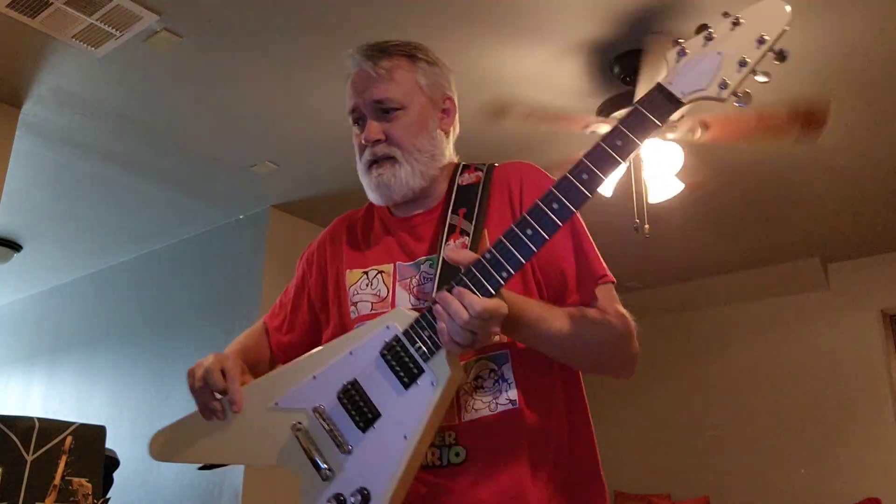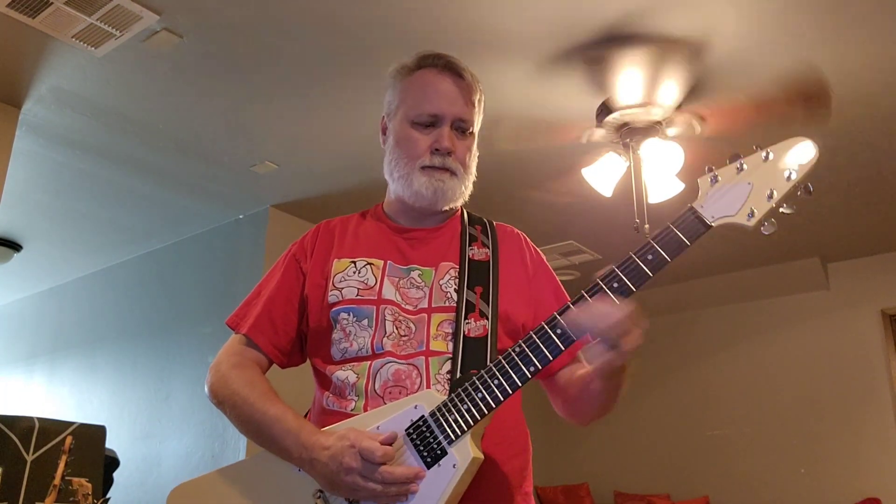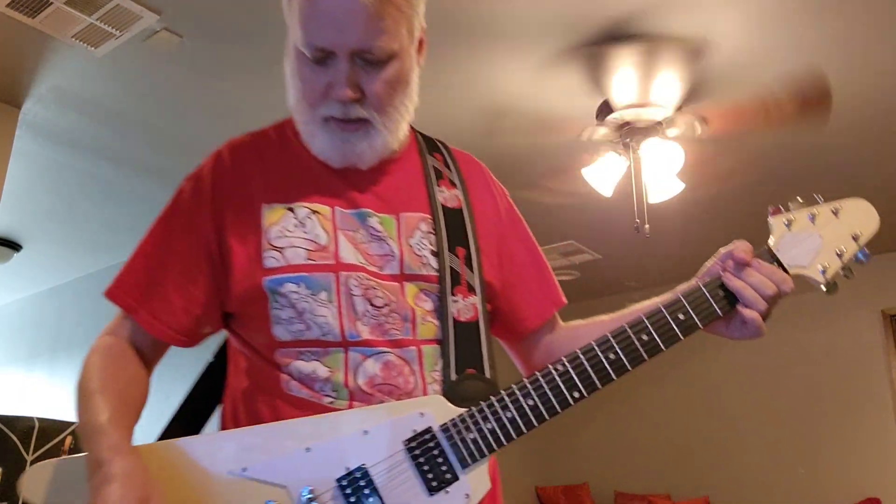I'm playing through a Positive Grid Spark. I've got a noise gate on there, so it cuts out right there — that's the amp and not the guitar. Anyway, here is the bridge pickup. As far as the guitar goes, in my opinion it sounds good. Let's go ahead and do the metal position.